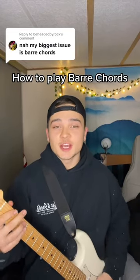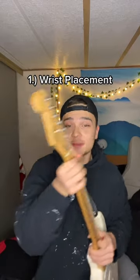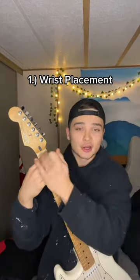If your biggest issue is bar chords, here are a couple things that might help. One of the biggest issues I see is wrist placement — you don't want it tucked back like this. You want to bring the wrist down so you can effectively bar the whole fret.